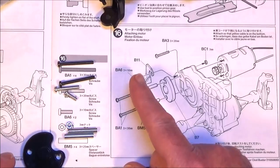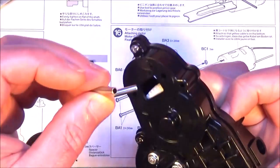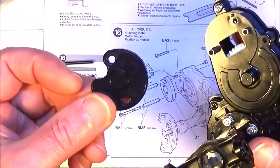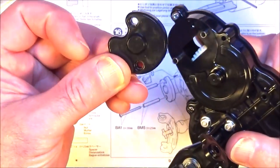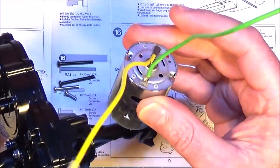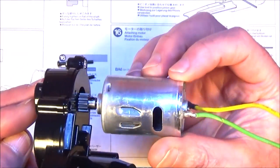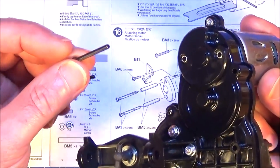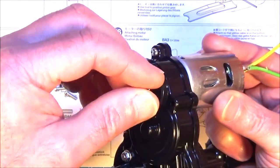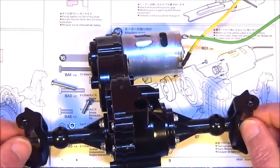Step 16 is attaching the motor. First get your two metal tubes, the BM5s, and fit those into the case - plastic part B7 - it's got to go in that orientation like so. Get your motor, make sure the yellow wire is at the bottom, offer it in and secure that with your two 30mm 3mm screws - the darker screws that are in the kit.